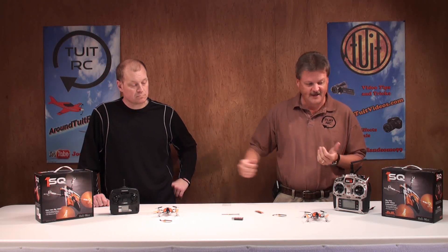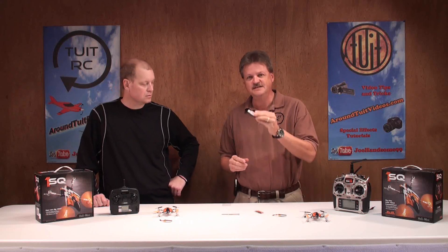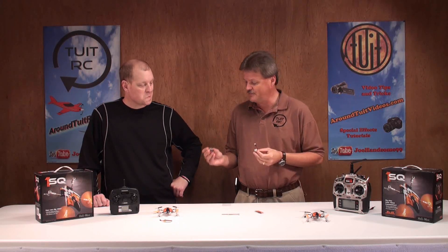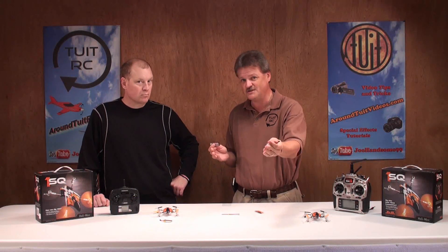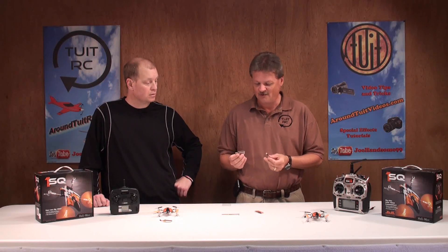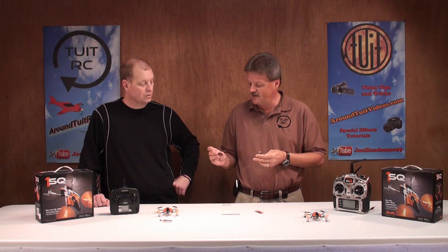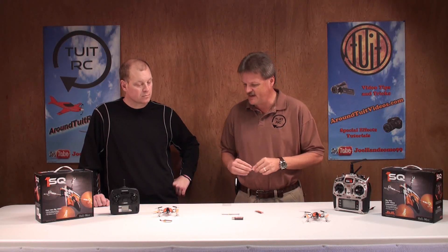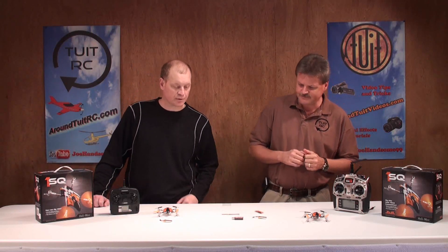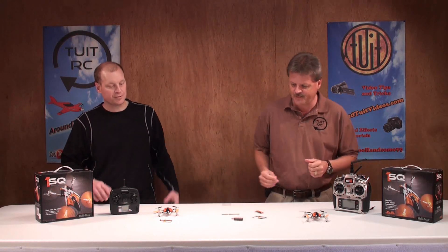Also included is a USB charger for the 1SQ battery. You plug it into a USB port on your computer — which everyone watching a YouTube video probably has. Plug the battery in, the light goes solid while charging, and when the light starts flashing the battery is done. Charge time is about 30 to 45 minutes depending on how much you've drained it. It's compact enough to put in your pocket — no need for 12-volt equipment or quick chargers.